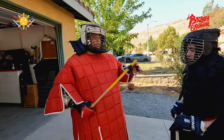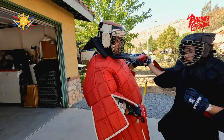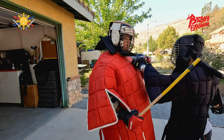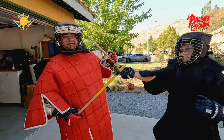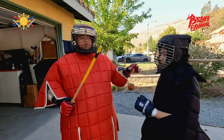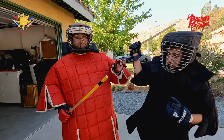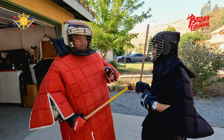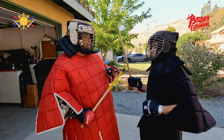So the idea that we were talking about the other day was: when he strikes, where I check matters. If I check him here, he's going to come this way; if I check him here, it's going to come this way. That's just standard body mechanics. If I check him here, he's going to go this way; if I check him here, he's going to go this way. So we're going to do some light sparring just so you can see how the movement works.